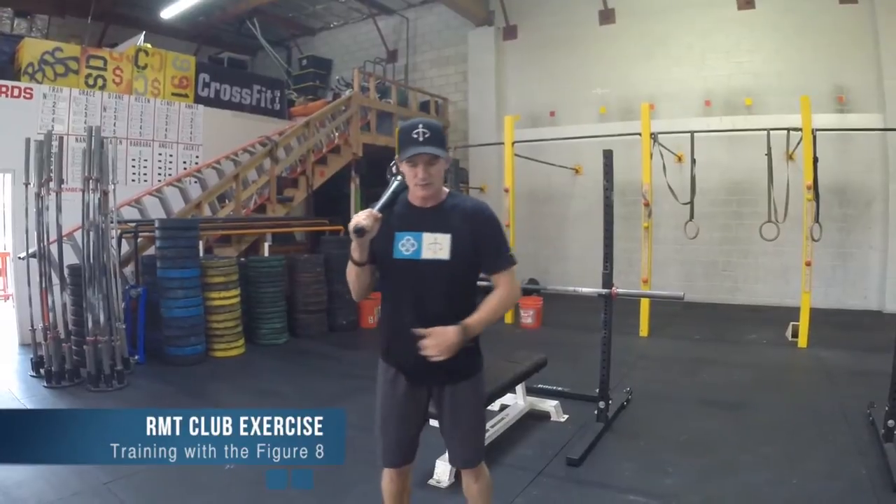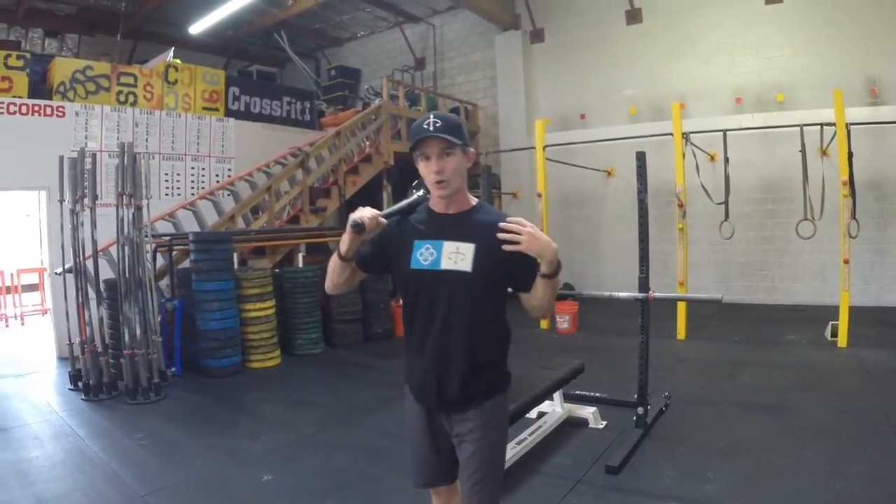This exercise will help you transfer your weight from right to left with balance, strength, and power through the hips, create mobility through the chest, the thoracic cavity, and the shoulders, and tie in hand to feet, whole body strength, balance, and power.